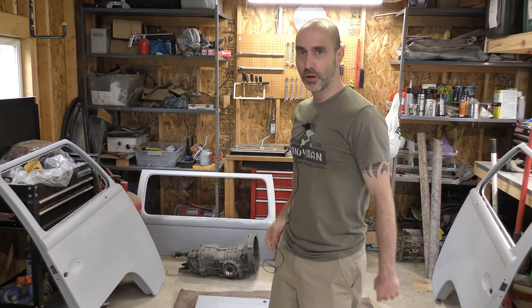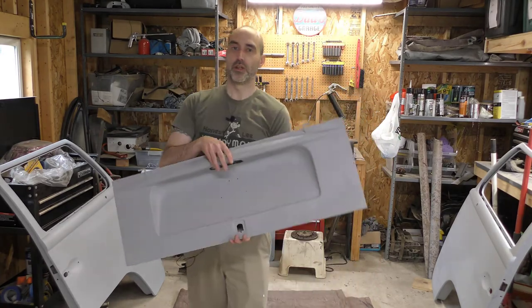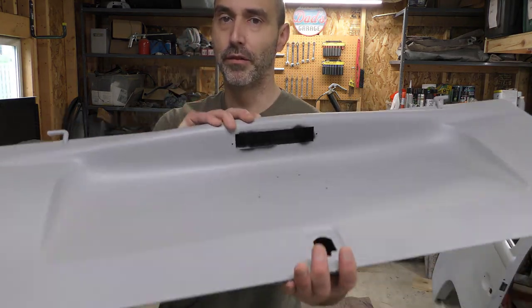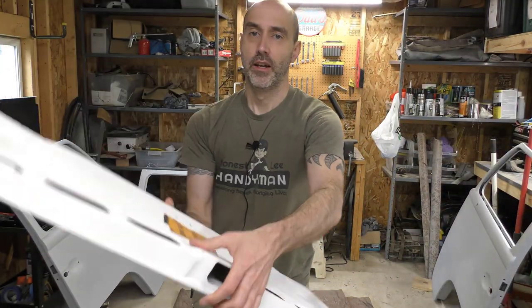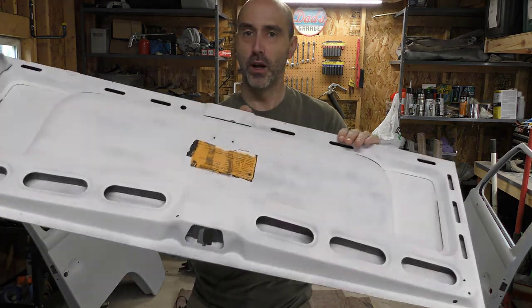I'm just going to do a quick follow-up from last part here to show you kind of what I got done. I showed you this last time — got the front face done and primed. Now the back has been all cleaned up and primed as well.